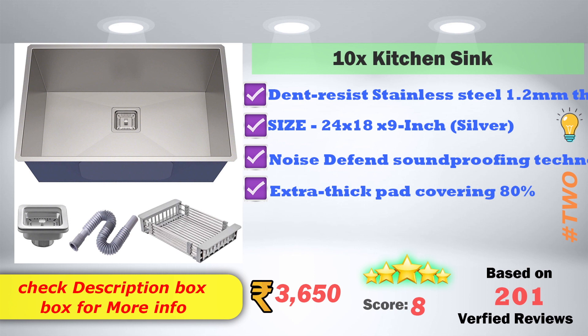The price is 3,650 rupees, with 8 score rating based on 201 verified reviews.